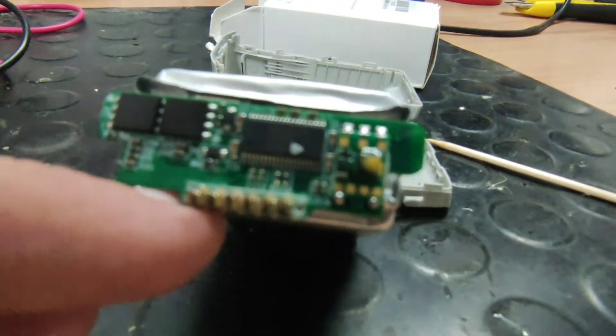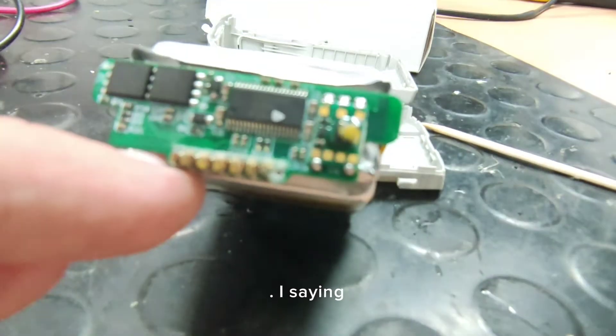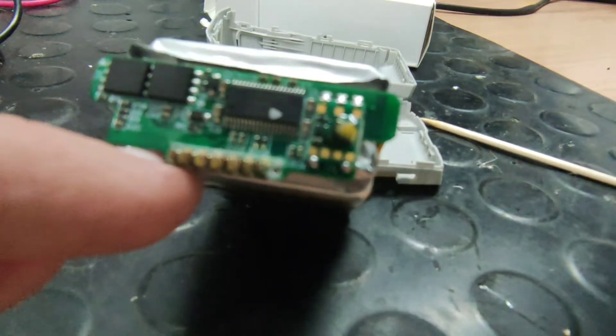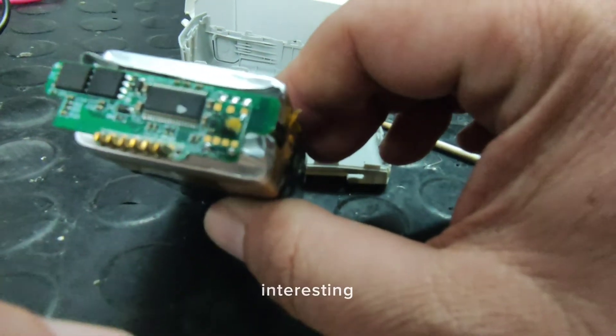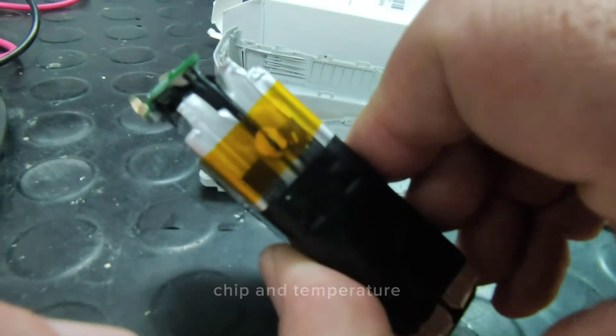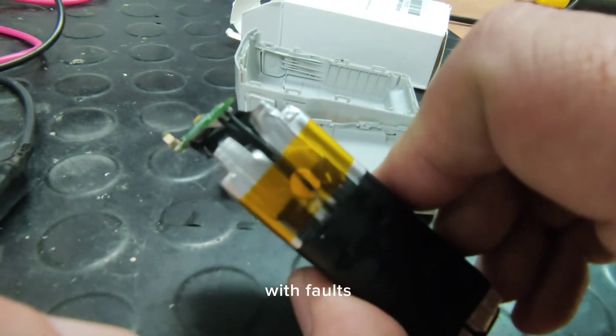It's not very good quality, I think, but let me try to focus. Here is some interesting chip and a temperature sensor. These batteries came to me with a fault called...